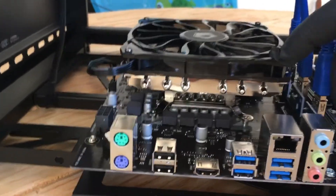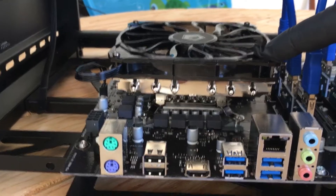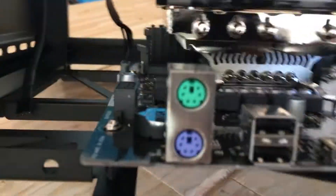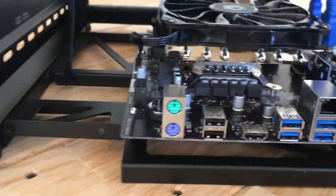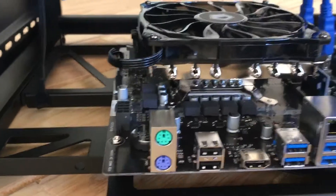This is a low-profile heat sink with a 120-millimeter fan. Probably not strictly necessary, but a little extra cooling isn't going to hurt.